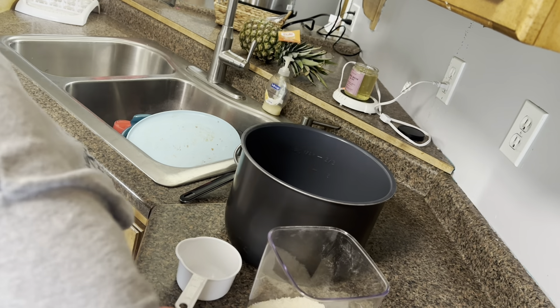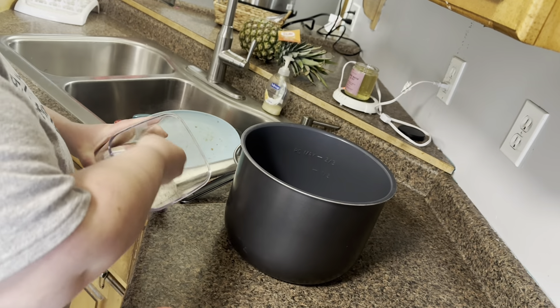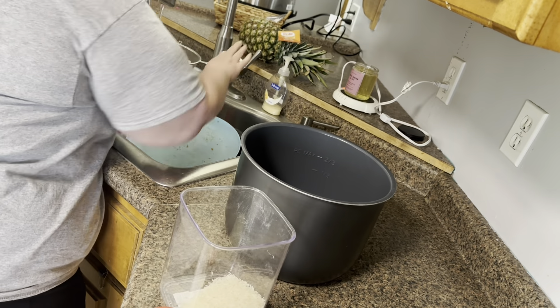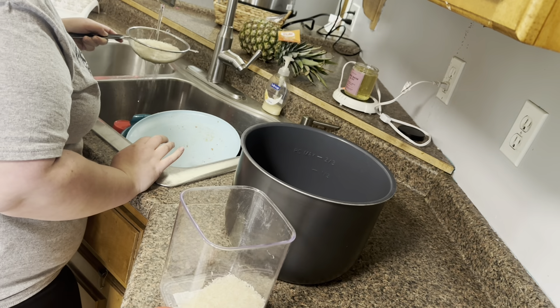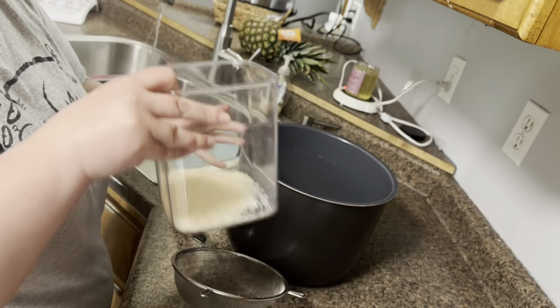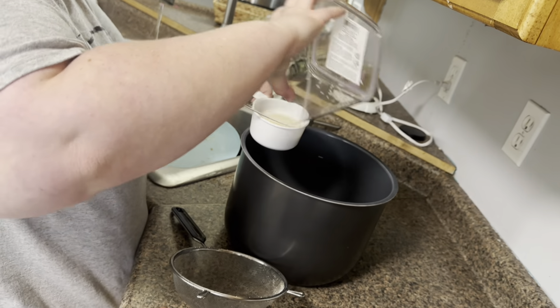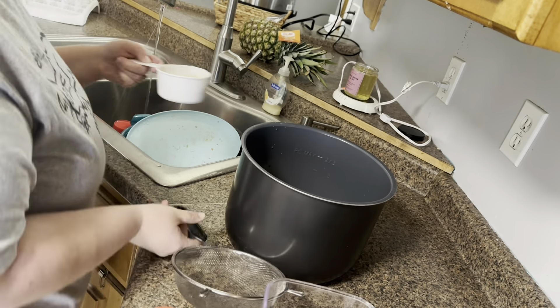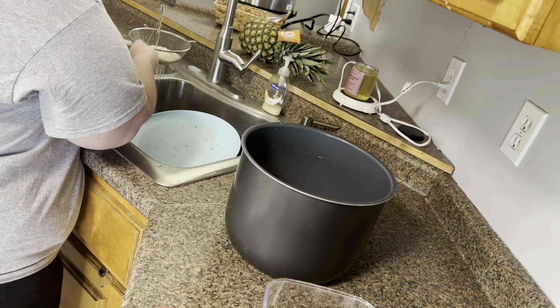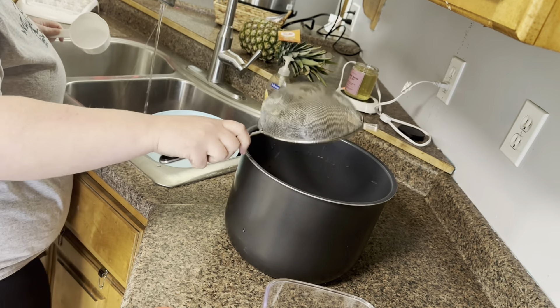Welcome back to another week of What's for Dinner. We are starting out by making some Spanish rice. I'm doing equal parts rice and water, and you want to make sure that you rinse your rice before you put it in the Instant Pot. I love the Instant Pot method — it is super easy. You want to make sure and season your rice; I always use a bouillon. This time I'm using tomato chicken bouillon and then I'm going to add some butter as well.